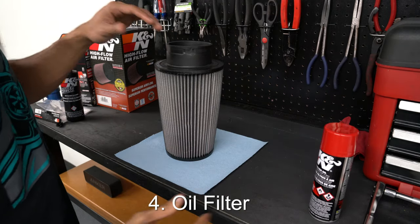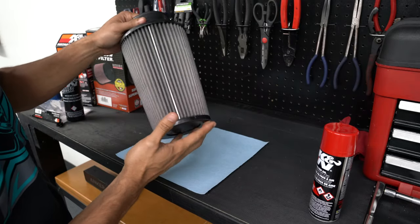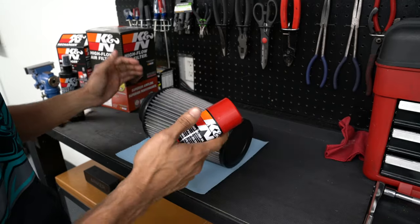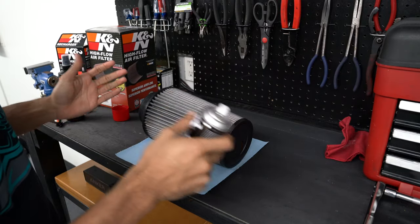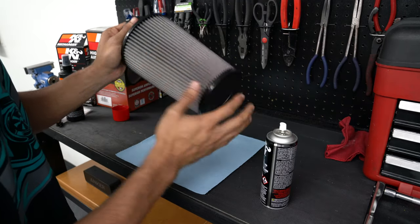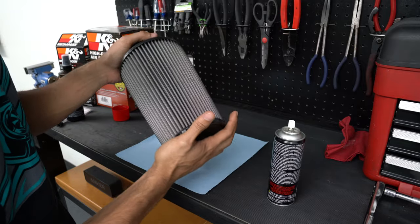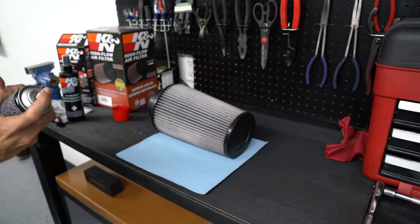Now that we've let the filter dry while we ran errands — about three to four hours — it is completely dry. As you can see, it's no longer red the way it used to be, which means it needs the air filter oil applied. Hold the spray can three inches away from the filter and spray in an even pattern, making sure you cover the whole filter. Let it sit for 20 minutes. If you see any grayish empty spots, go ahead and spray a little bit more.